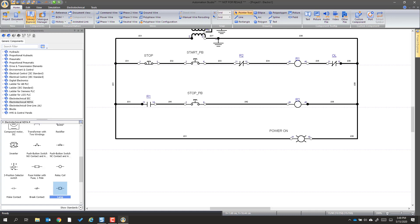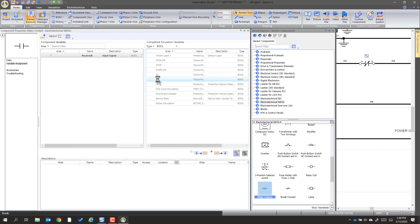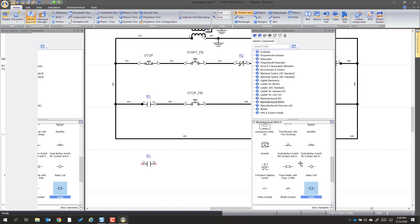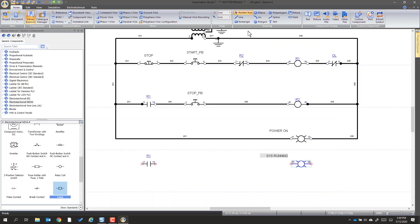Now we're going to add the next part, which is a make contact from R1. We're going to eyeball it and put it in lined up. R1 will be controlling it — double-click and there it's assigned. That's going to drive another light. We line that up, double-click, and we're going to make it 'system running' — changing the name from lamp to 'system running.' For that we're going to use also a green indicator, meaning the system's running. Now we wire that.